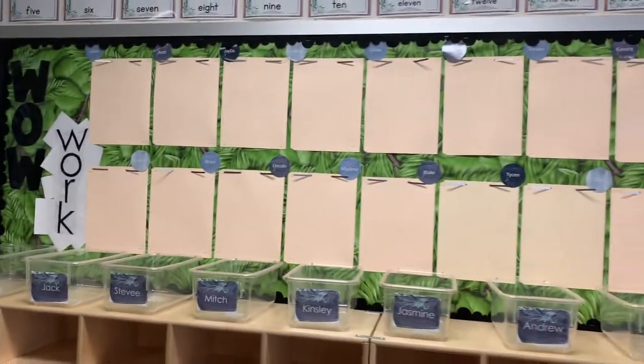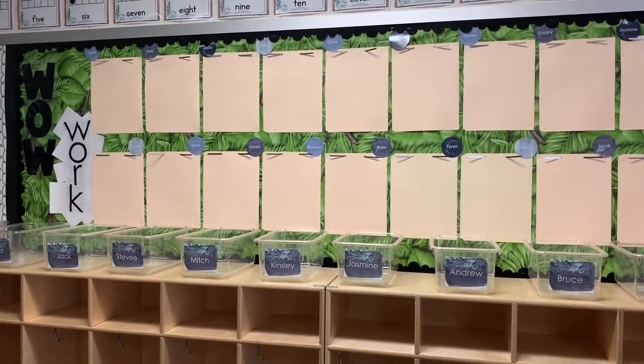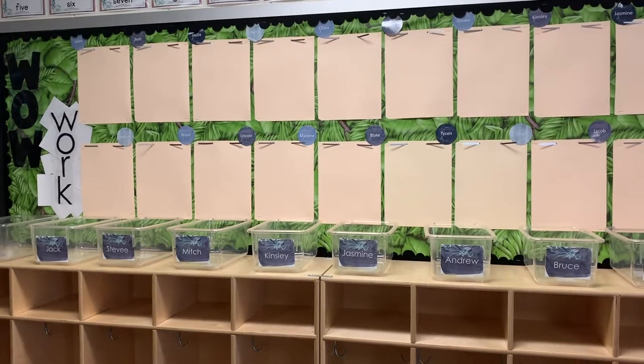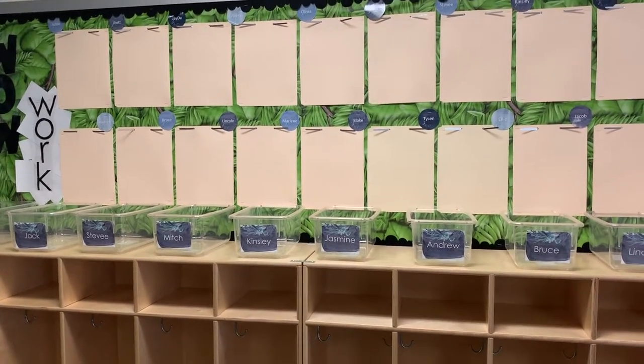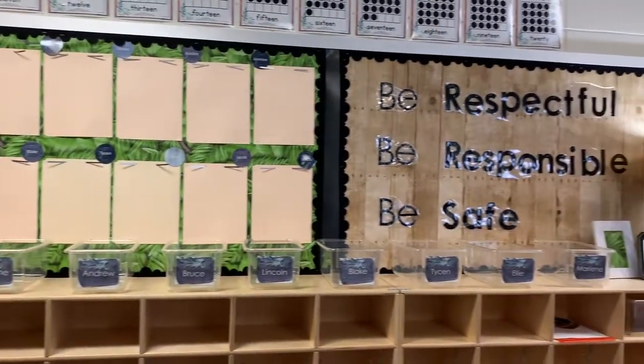This is my wow work wall. As my students complete our projects, I will put them on these little clips and then at the end of the year I will make a folder of all their amazing artwork that we've done. So this is kind of a cool keepsake for kids and their families.